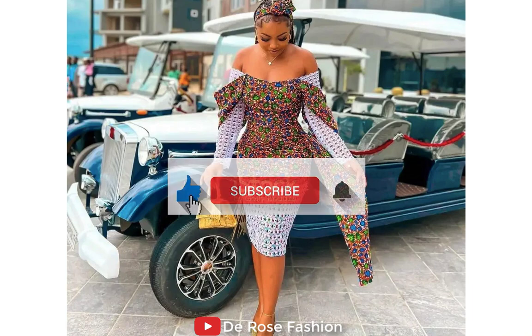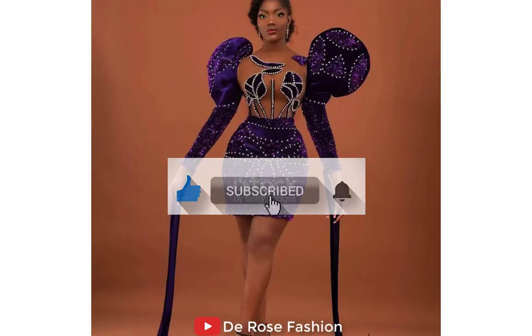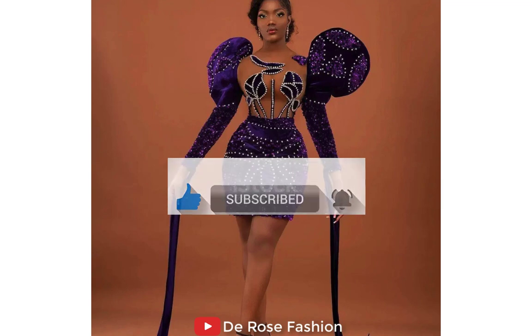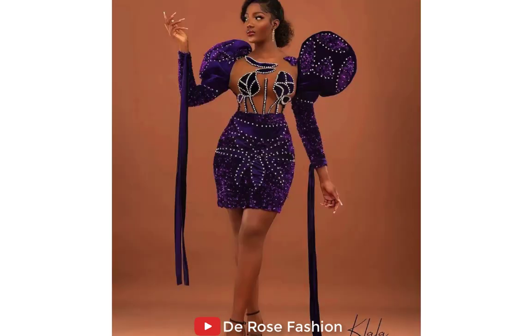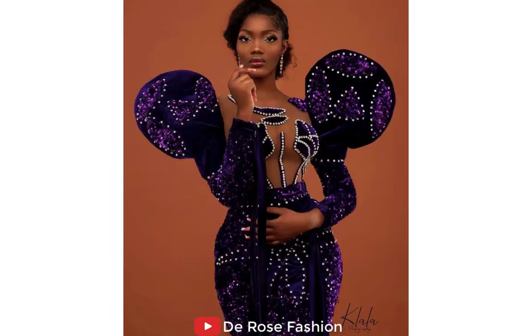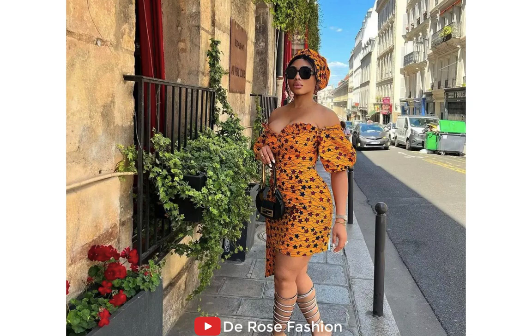I have so many beautiful collections of African ladies rocking our beautiful Ankara styles and this is amazing. These collections here you can have depending on your style, your size, and depending on where you're going. All you need to do is drop a comment if you need any of these styles, as I always say.